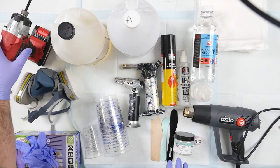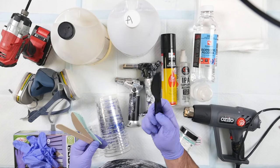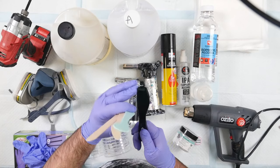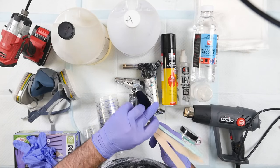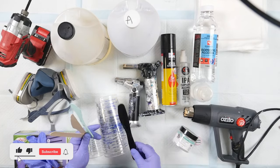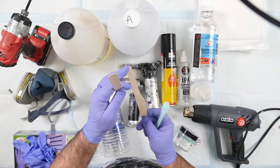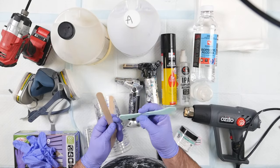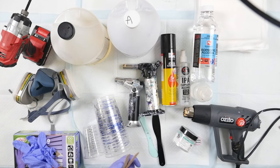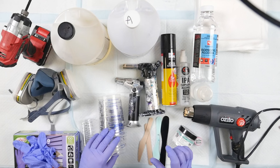Jumping back to mixing tools — I have a variety of things I use. I'm in love with the Fluid Art Co mixing paddles. They're super sturdy, with a flat edge on one side to scrape down cup sides and a curved edge on the other to reach the bottom of deeper cups. You can also use paddle pop sticks or bamboo knives. I don't like the smaller Fluid Art Co sticks for large volumes as they're too flexible.